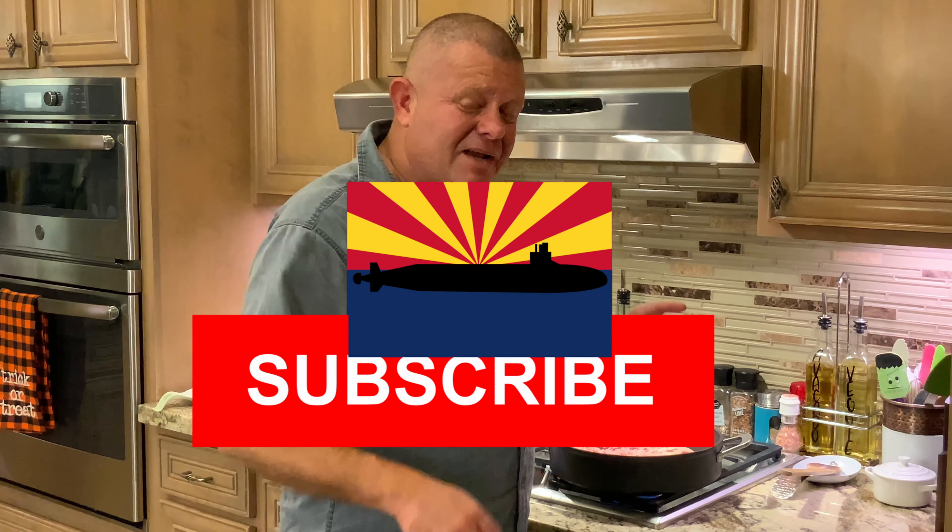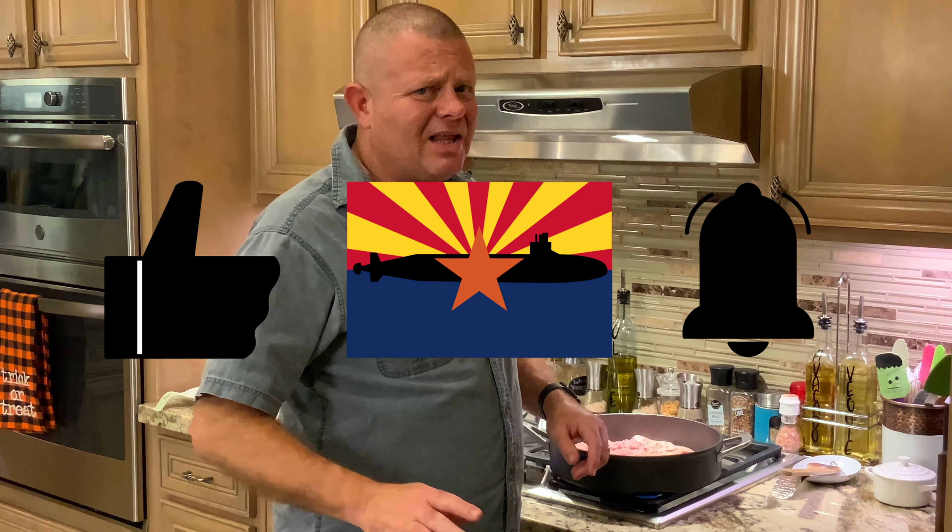If you think you might be liking what you're seeing, go ahead and hit that like button right now — it'll save you time later. In fact, hit that subscribe button too. After watching this video, is there a different way that you do your bierocks? Is there something similar to bierocks that you like? Put that down in the comments — I'd love to hear what you have to say.